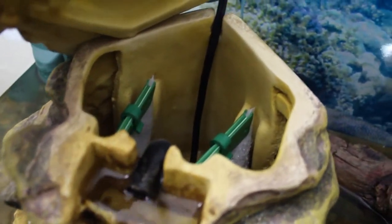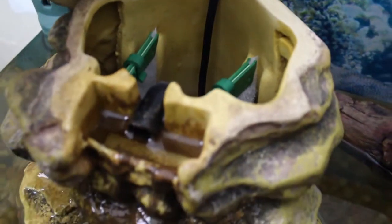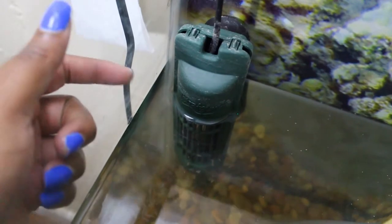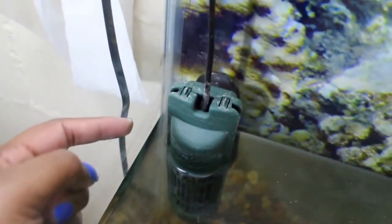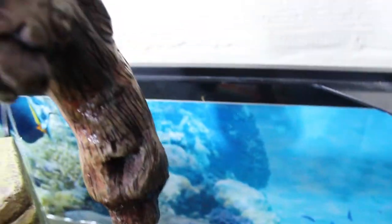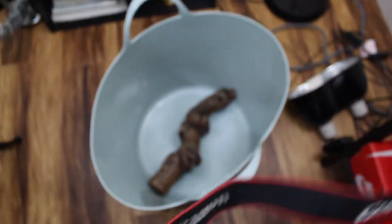I wanted to show you all the inside of the filter. As you can see, there's a lot of gunk and algae buildup, so his filter definitely needs to be cleaned. Over here is the heater — it has a little buildup on the heater as well. I'm going to begin to start taking the things out of the aquarium and putting them into this basket here.